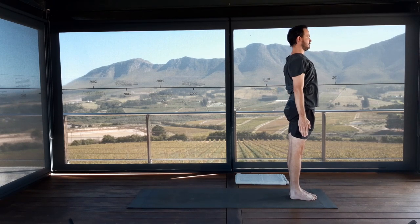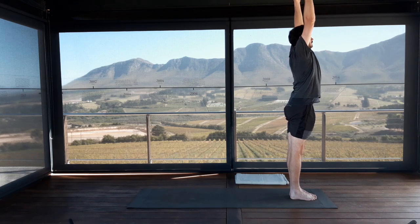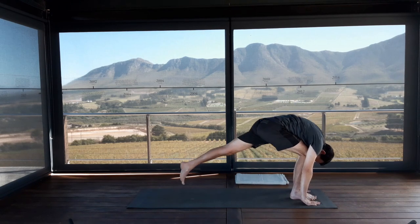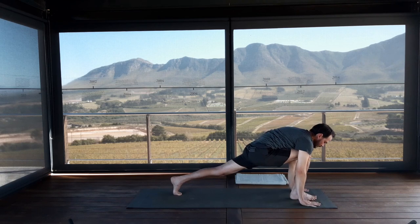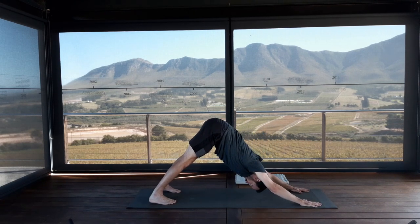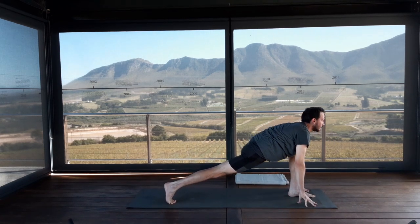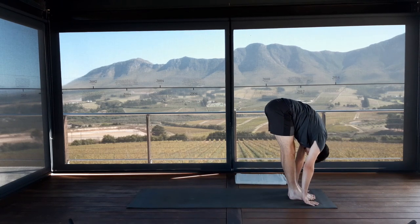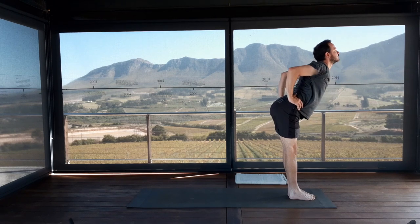Lead with thumbs. Inhale, arms up — Uttanasana. Exhale, fold from the hips, hands to the floor, Uttanasana. Inhale, left leg steps back to lunge. Exhale, downward facing dog, Adho Mukha Svanasana. On your inhalation, left foot steps forwards to lunge. Exhale, right foot steps beside left. Bring your hands to your waist, elbows in. Lead with the sternum. Inhale to come all the way back up. Exhale, hands beside the thighs.